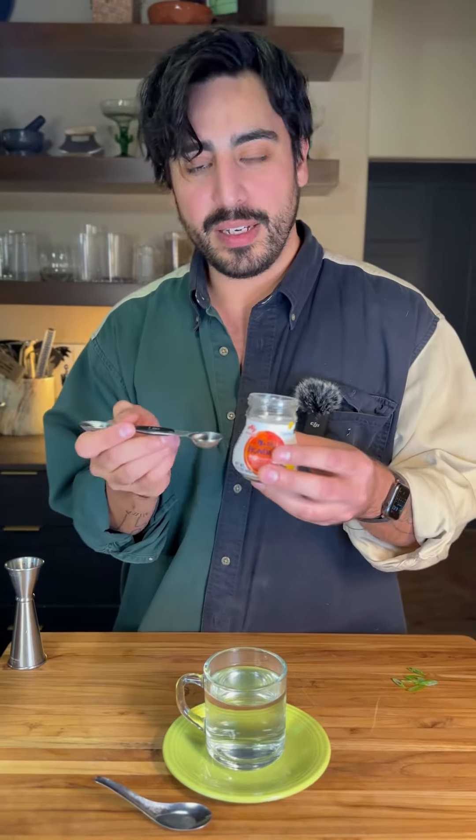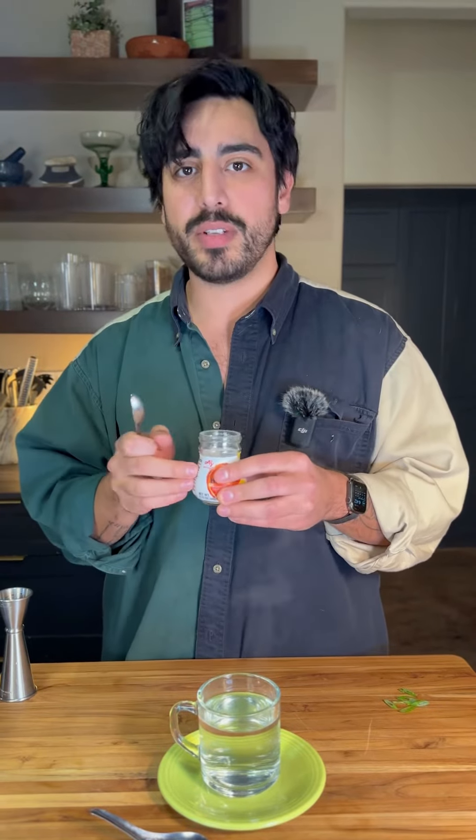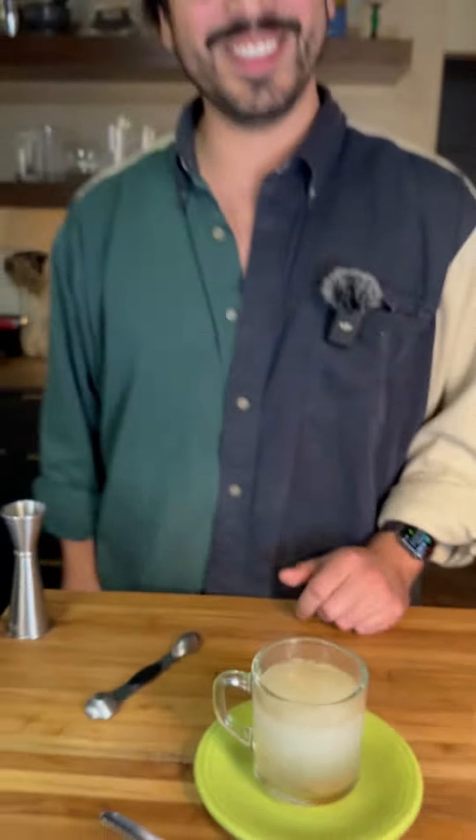We're gonna start with dashi. This is a Japanese style broth — this is instant dashi. This also has sugar, salt, MSG, everything a growing broth needs. One teaspoon, almost like a savory Alka-Seltzer. Doesn't that sound good?